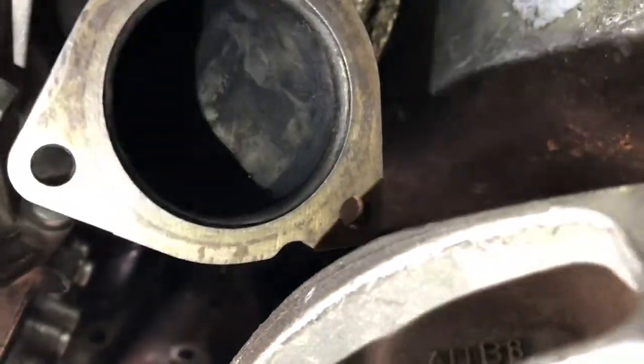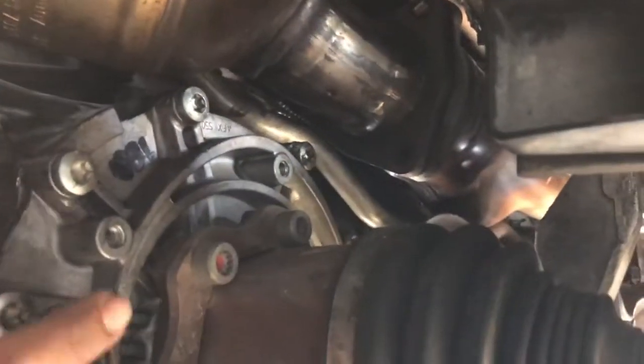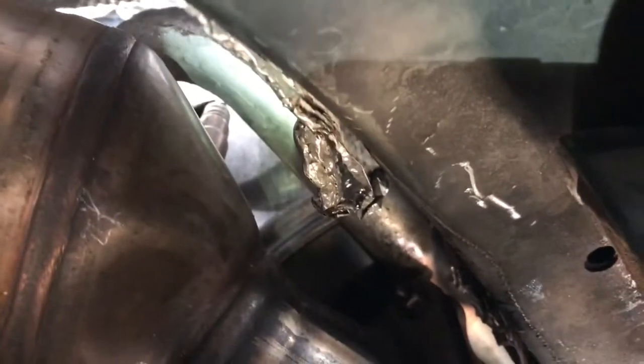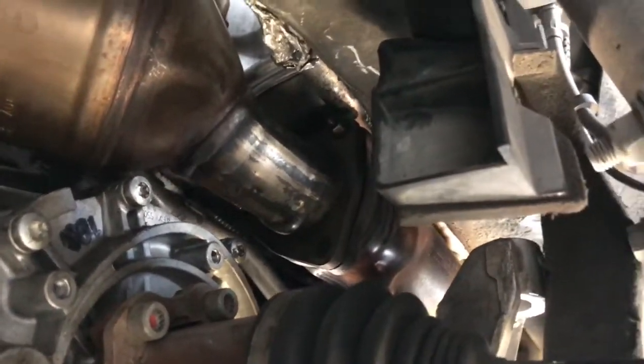This side is the side where you have to lower all this to get to it. When you're putting it back on, be mindful — take off that bracket that goes right there and right there, because otherwise you won't be able to seat it. There's an oxygen sensor that goes under a coolant pipe, and I was having trouble getting it to sit on the flange because the oxygen sensor was hitting on that coolant pipe. Once I took that bracket off I was able to get it onto the flange.